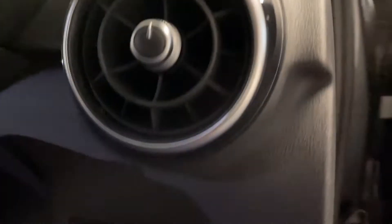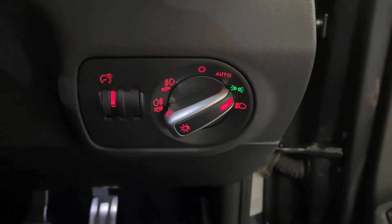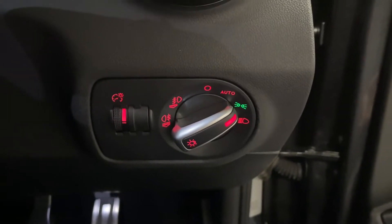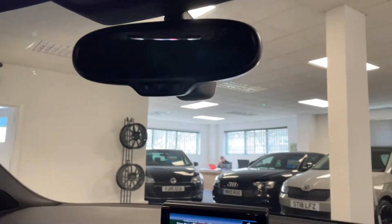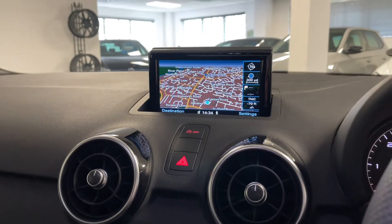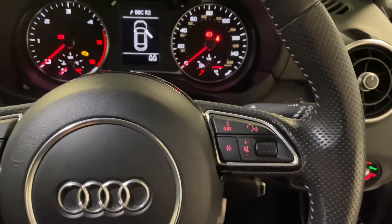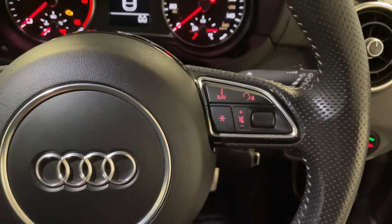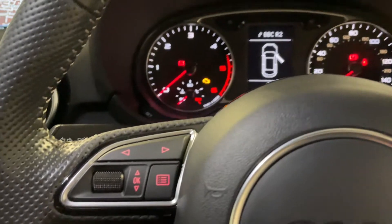Moving into the driver's seat, we've got Xenon headlights with LED daytime running lights. This has the comfort pack so you get light and rain sensors as well with an auto-dimming rear view mirror. You also get cruise control. If we have the ignition on, we can look at things in a bit more detail. With the steering wheel, we've got a multifunctional steering wheel with a number of buttons which help control the radio and media volume and a number of aspects with the trip computer as well.